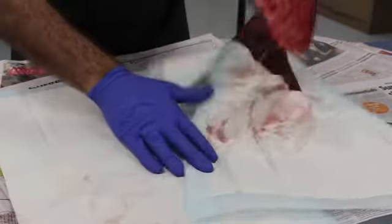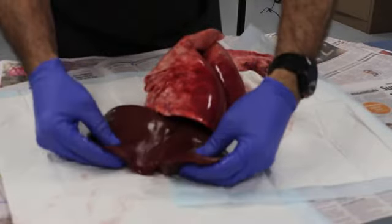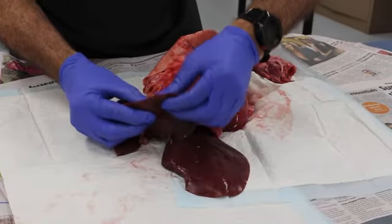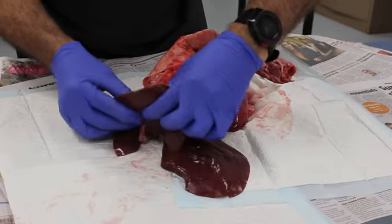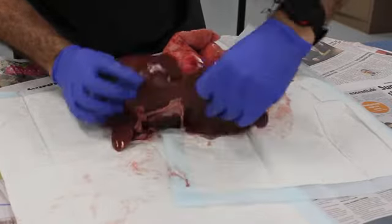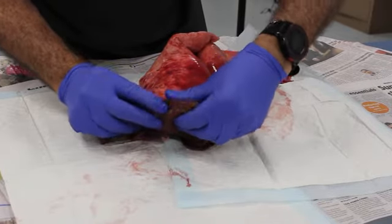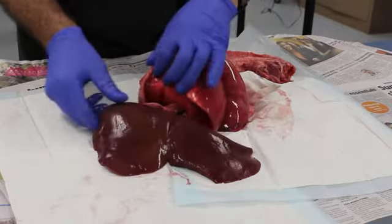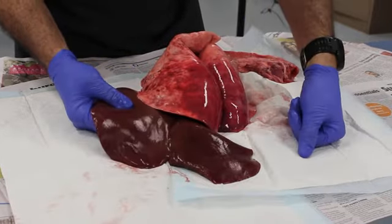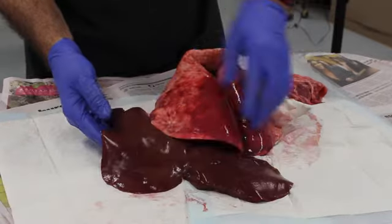Let's have a look at this organ here. Notice how dark in colour it is, and if you could feel it, it's really quite solid — very dense. You can see I've cut some of it already and there are lots of vessels running through it. This is the liver, and one of its main roles is that it's a big filter — it filters a lot of the toxins out of the body.